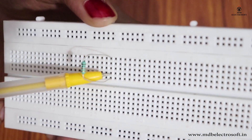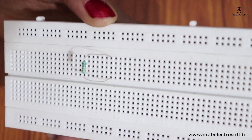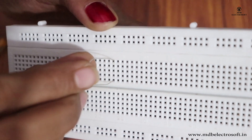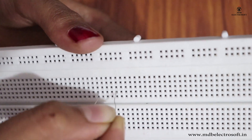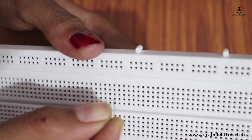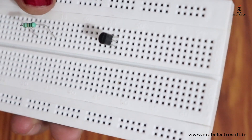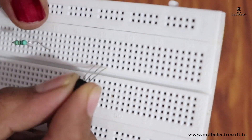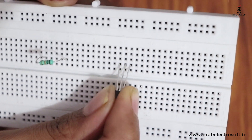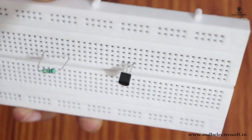If you do so, there is a chance you may damage your device or power supply. Connect the resistor in holes of different columns as shown. Similarly, you cannot connect a transistor such that its terminals get shorted — connect the transistor so that none of its terminals are shorted.